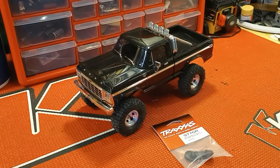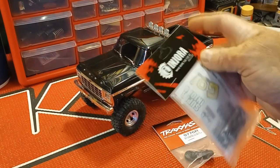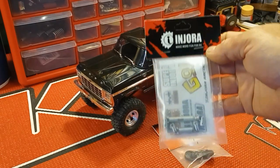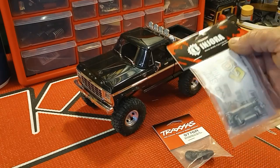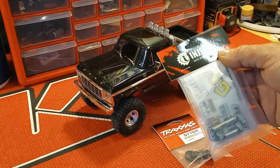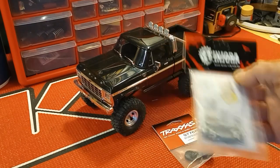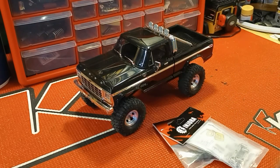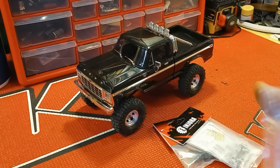Then I'm going to move on to upgrading the drive shafts — another set of the Injura shafts. They work really well on the Tarantula, so I figured I'd swap these out so we don't have an issue with popping the front drive shaft. It seems like the front drive shaft on these trucks is the weakest point. Had no issues with the Tarantula, so I'm going to go ahead and swap those out on this one as well.